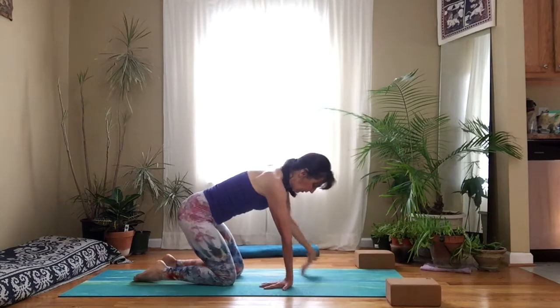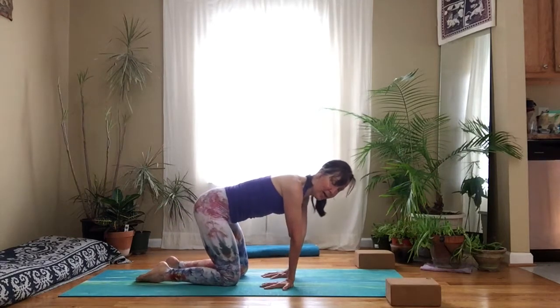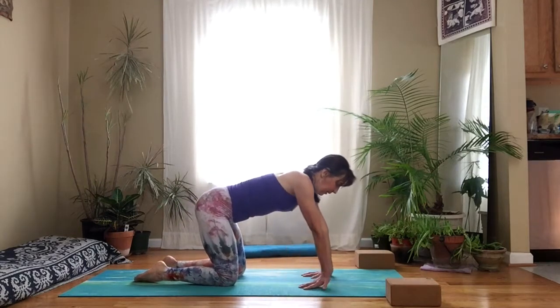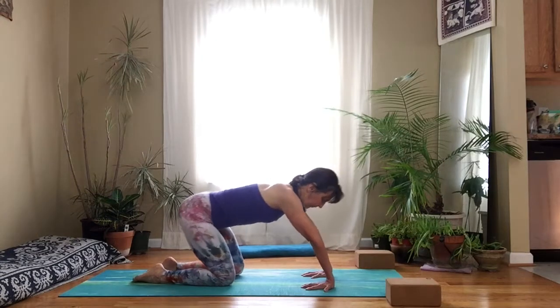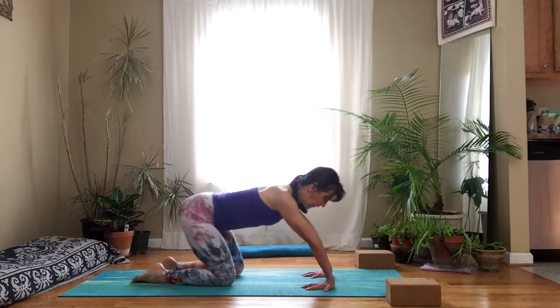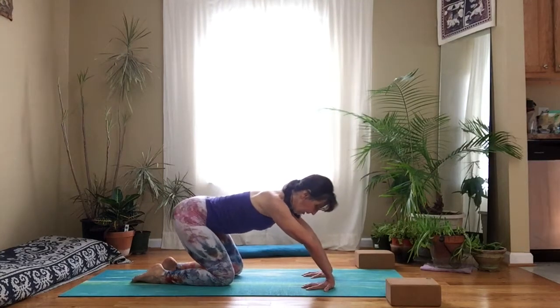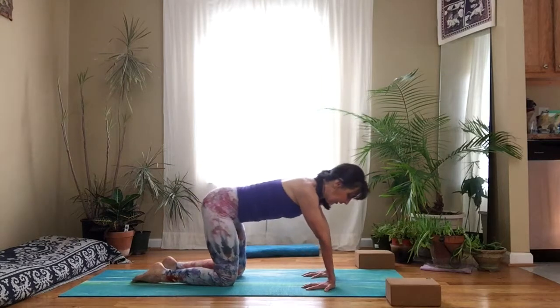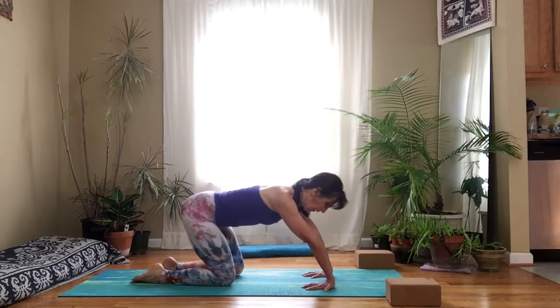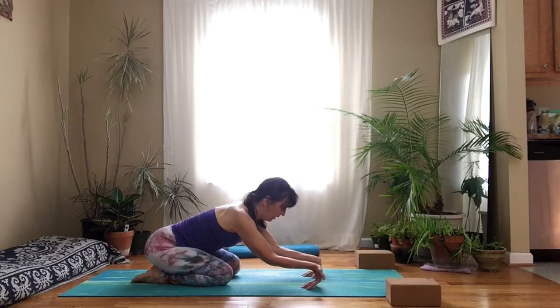The closer you bring your hands to your knees, the less of a stretch it will be — so if that's what you need, do that. Otherwise you can bring your hands further forward. Try not to let your shoulders rise up by your ears. Really feel the stretch on the inside of your wrists and even into the fingers. Then peel your wrists away from the floor, really getting into those fingers.